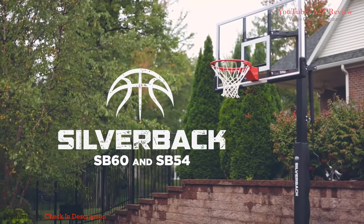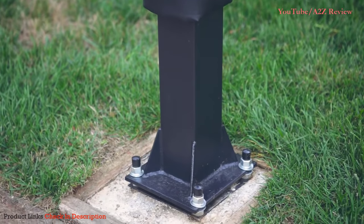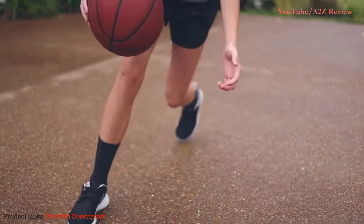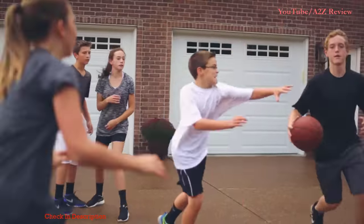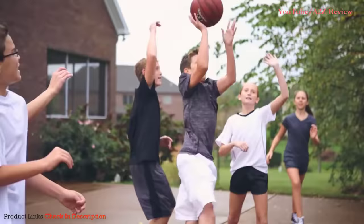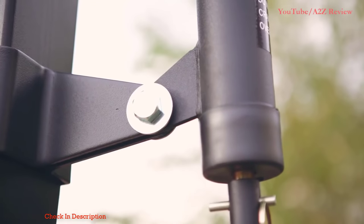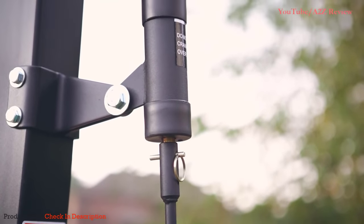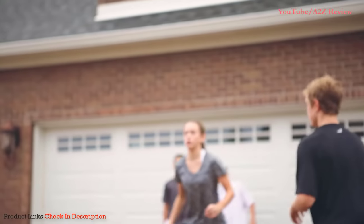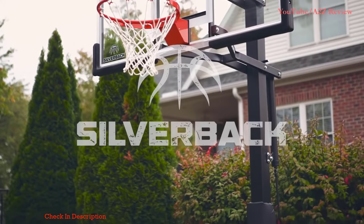The Silverback SB60 and SB54 in-ground basketball goals offer unmatched durability and stability. This rock-solid base reduces vibration and allows you the flexibility of removing and reinstalling the goal in a new location if you decide to move homes. Just like college and professional level goals, the tempered glass backboard on the Silverback SB60 and SB54 offers the truest rebound for authentic play. The SB60 and SB54 are great for families with easy height adjustability from 7.5 to 10 feet with a crank actuator. A breakaway rim flexes under pressure using an internal spring system that protects the players and the integrity of the backboard.